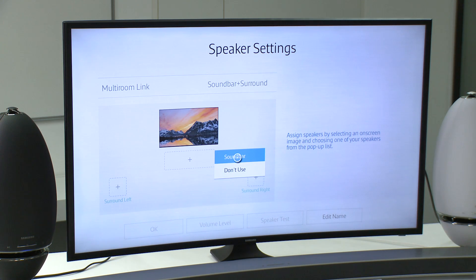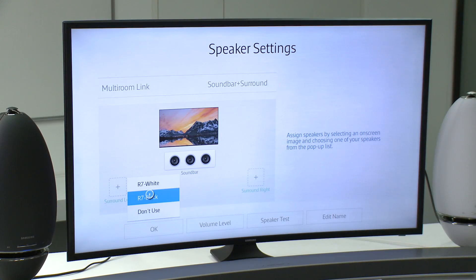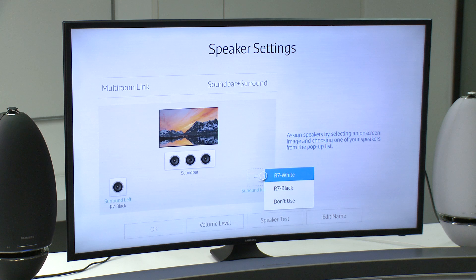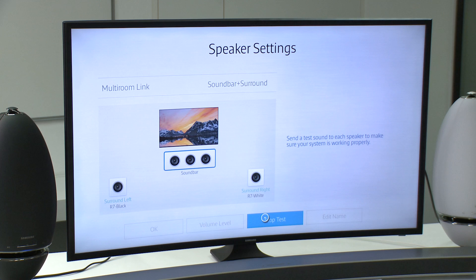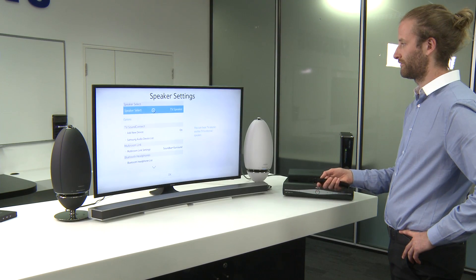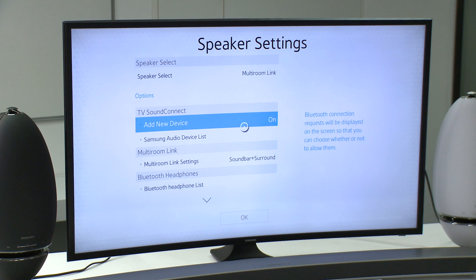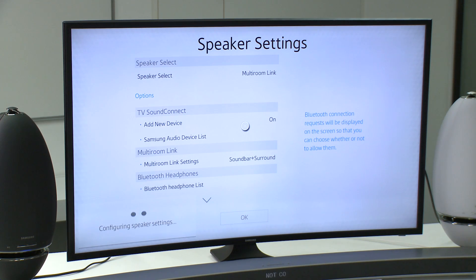Select the Multiroom speakers you want to use. We can now run a speaker test and select OK. Then go back one step to change the TV sound output from TV speakers to Multiroom Link. The TV will now configure and be ready to output in wireless 5.1.